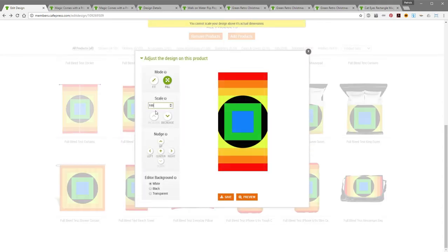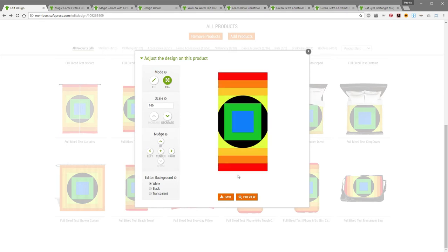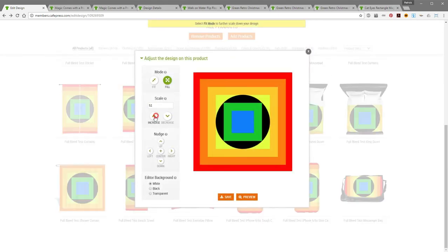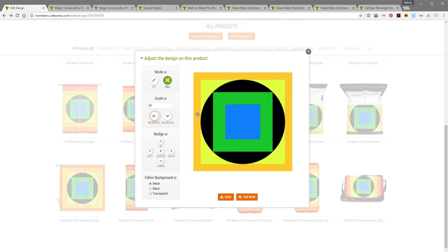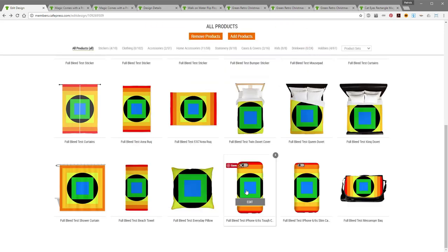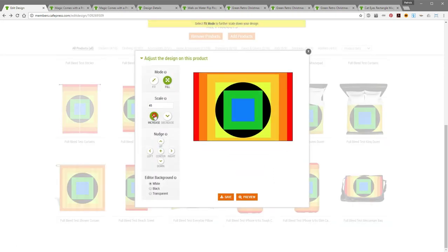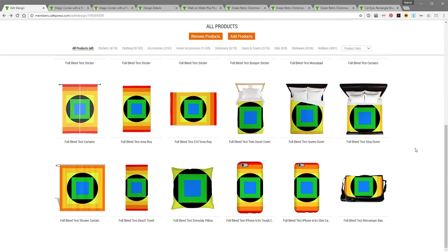For the beach towel — this is initially why I chose 6400 by 6400 — on the beach towel, which is a product I definitely wanted in my shops, that's the smallest size design you can get that would fill the entire area on the beach towel. That's why I initially chose 6400 square pixels. Then my pillow — which is a great product by the way — I've got several of these. I'll bump that up, save it. Cell phone cases I'm going to leave as is, and I'll bump up the messenger bag a little bit.